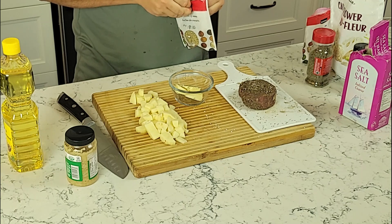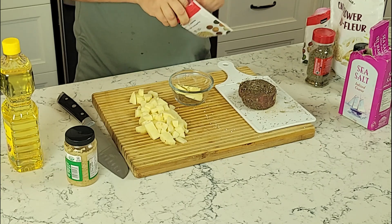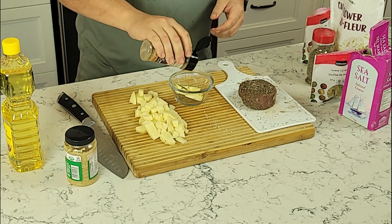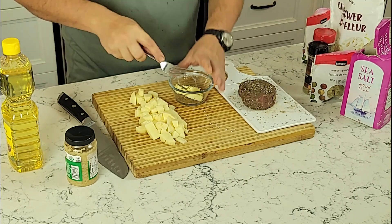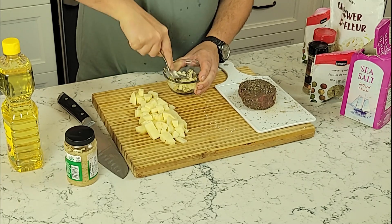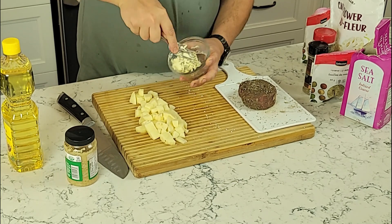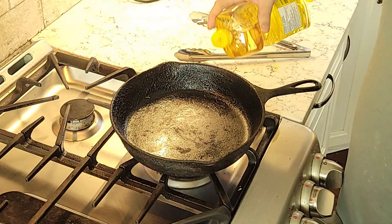I'm putting the same seasonings — some thyme, some garlic powder, salt and pepper — into the garlic butter. One thing you're not really gonna see is what I do with the cauliflower. I just took the frozen cauliflower and put it into a bowl of warm water to soften it. You want to mix everything up in your compound butter nice and evenly so it'll help distribute it when you put it into the frying pan.